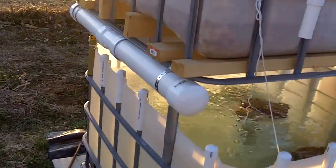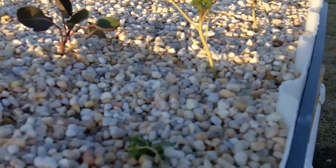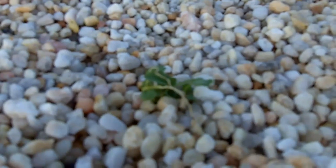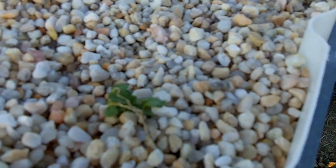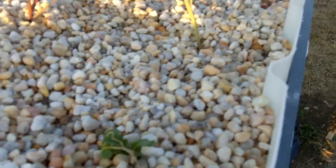Thought it would be a good day for an aquaponics update. The most important development is we have plants. These are broccoli — there's a little broccoli plant. The longer leaves kind of died back, but there's actually some new leaves shooting up out of the bottom, so everything's still living. This has all been in about a week.